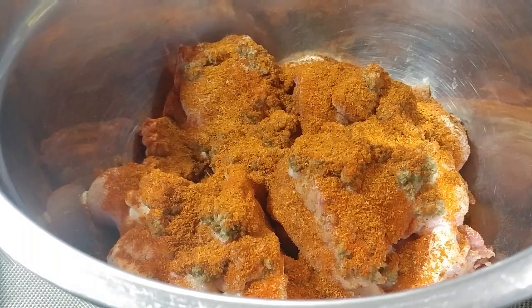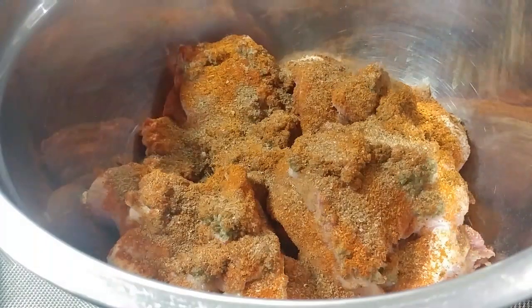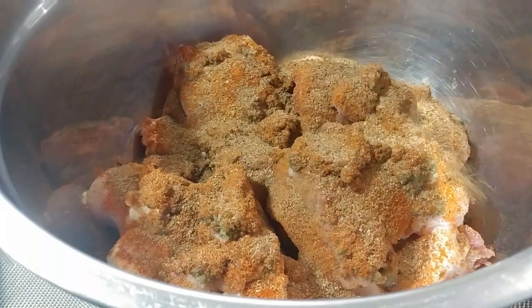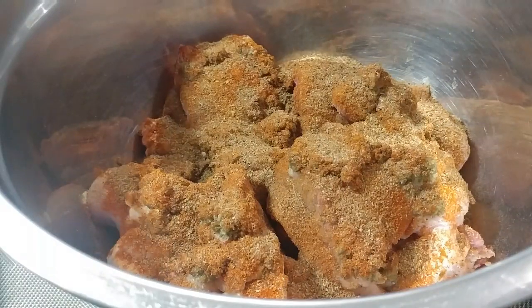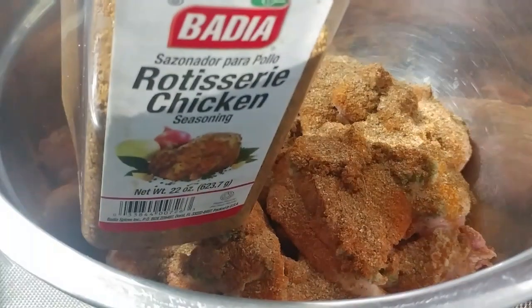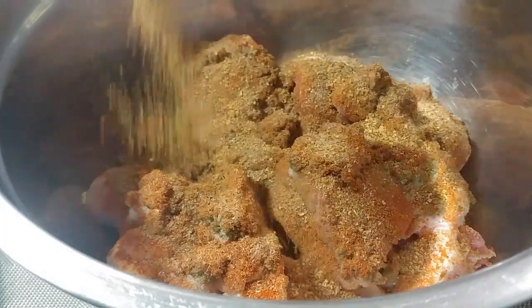Everything else beyond this point is optional, so I won't pressure you on what else I am using. I am adding some jerk seasoning because I want my Jamaican jerk flavor — so it is like jerk fried chicken. I am not putting a lot because this one is very peppery. I am also adding some rotisserie chicken seasoning.